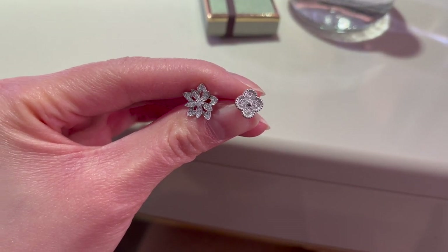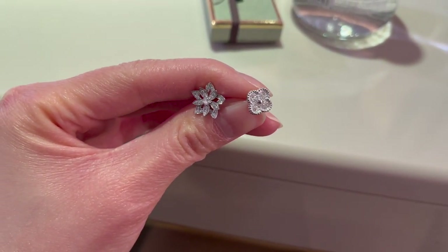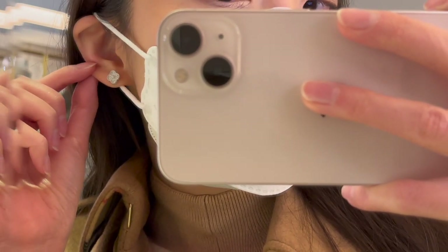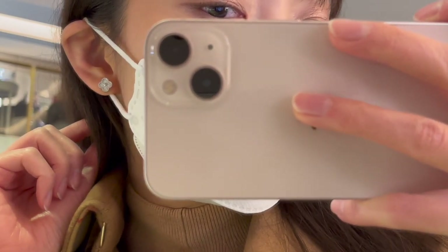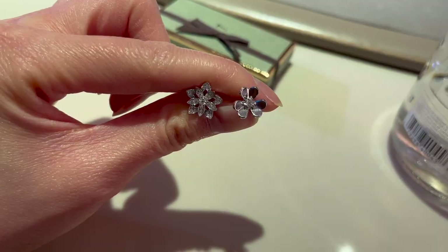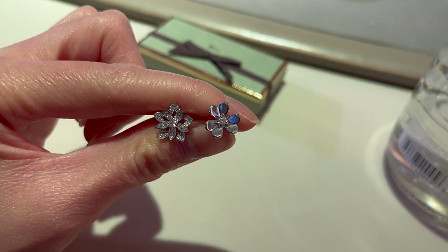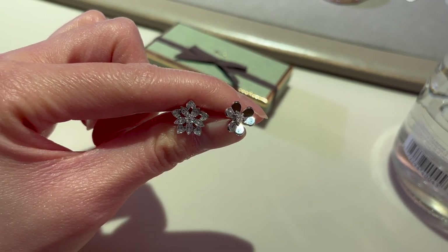Next, I tried on the Sweet Alhambra earrings. In comparison to the mini Lotus, the Sweet Alhambra earrings are quite a bit smaller, and in my opinion the diamonds also don't sparkle as much.